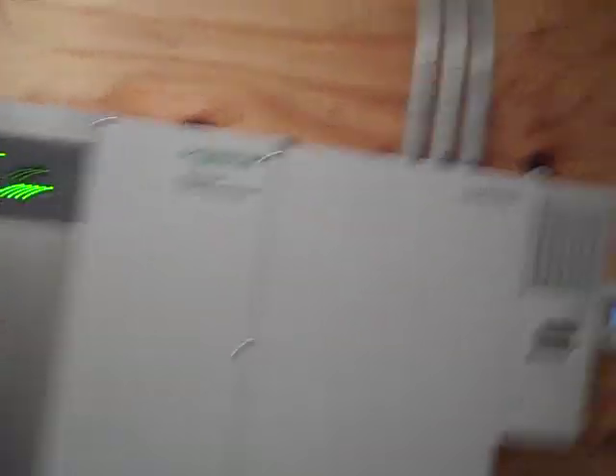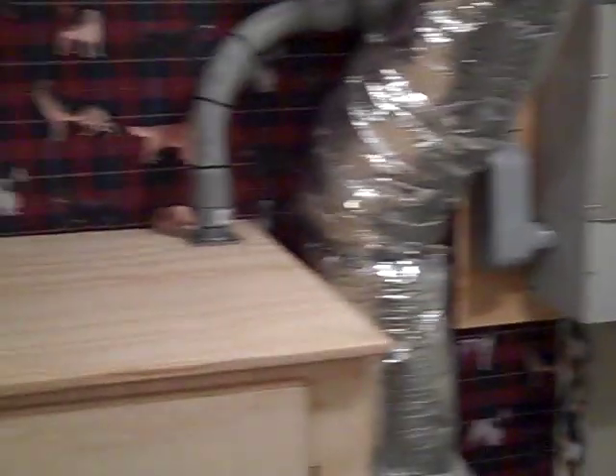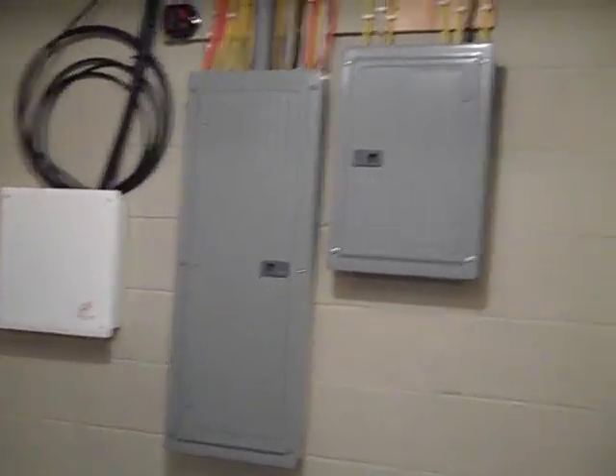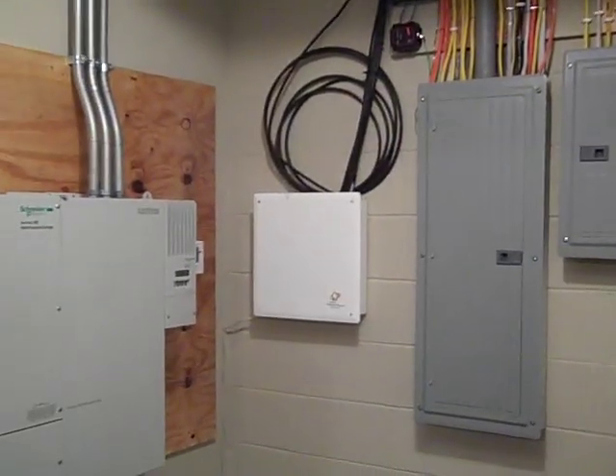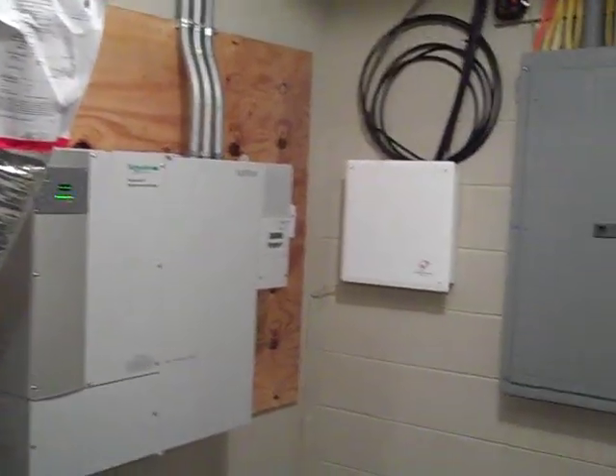Battery backup is up, the secure load panel is working, and everything is as it should be. This is my first system working with the Xantrex hybrid inverter charger. This setup should produce about 25% of this home's power off the grid. With the power out, it will definitely kick into the secure panel so they'll still have their critical circuits and water, most importantly. This is an 0.88-kilowatt backup system. Thanks for watching.